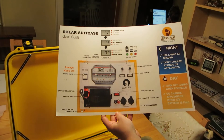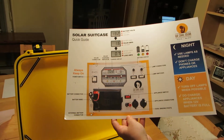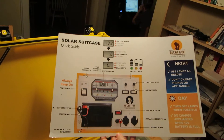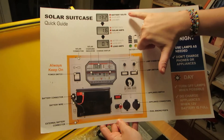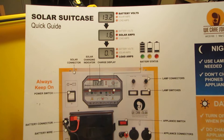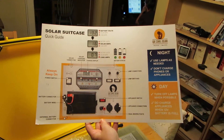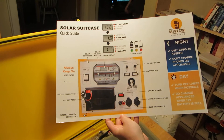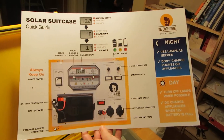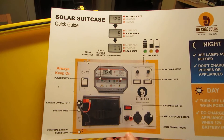At night, we tell them not to charge phones and appliances because you're not getting in current — you have load and no solar. We explain the three different outputs and what they mean, what the battery status means. The battery will be red when it's low and will blink red when it's drastically low.